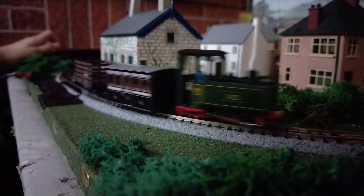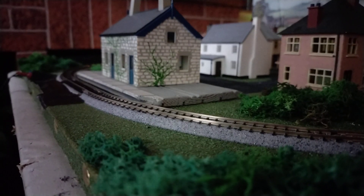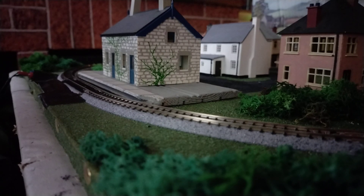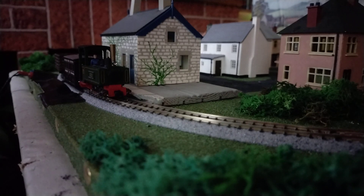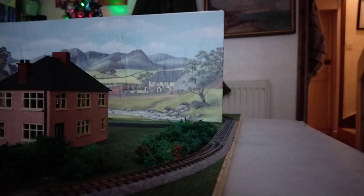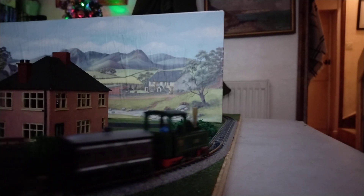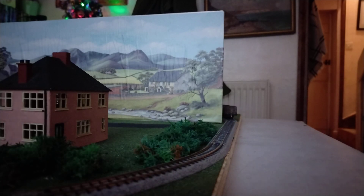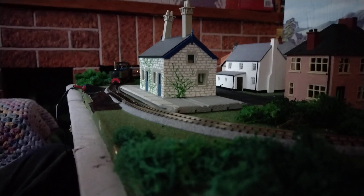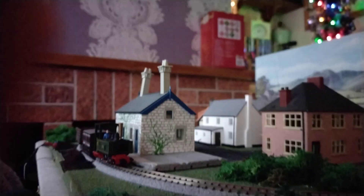Oh, I missed the station a bit, yeah. I've got the camera in there. Yeah, that's the end of the video, there's not that much more to show on this carriage. That's it, bye.